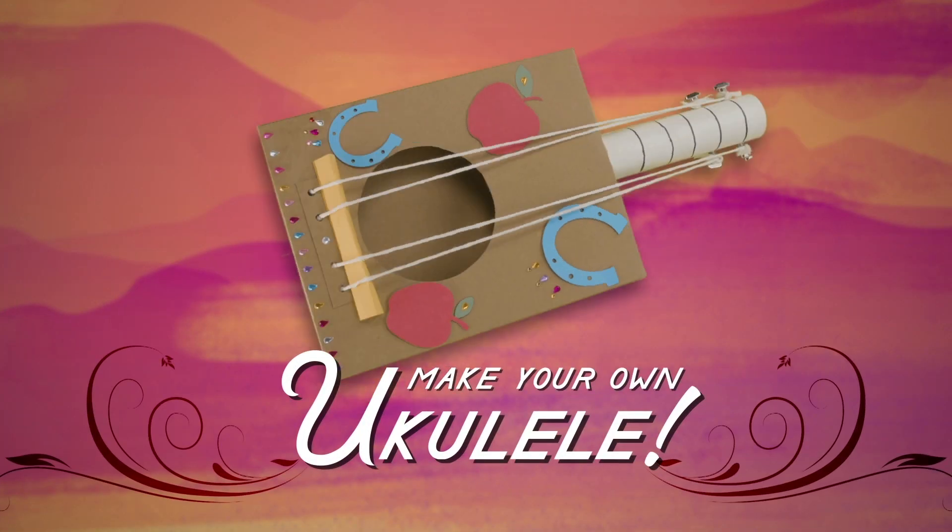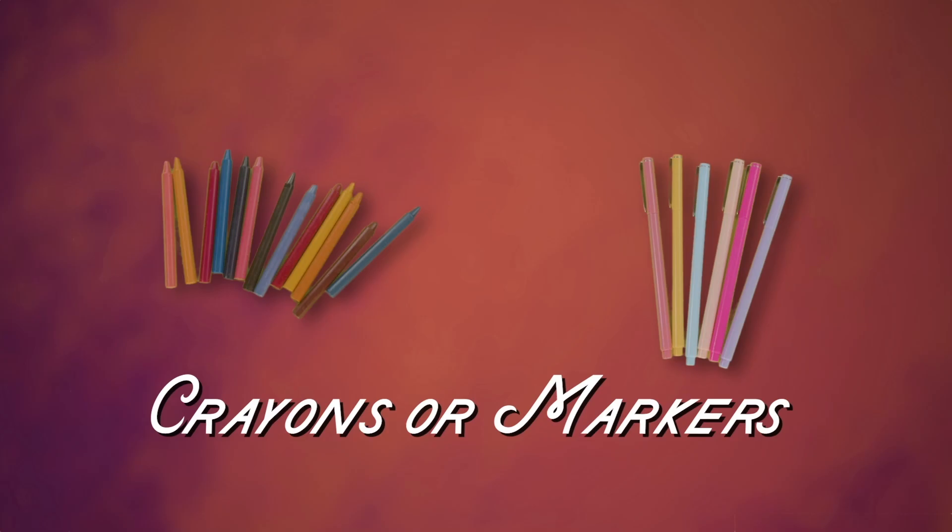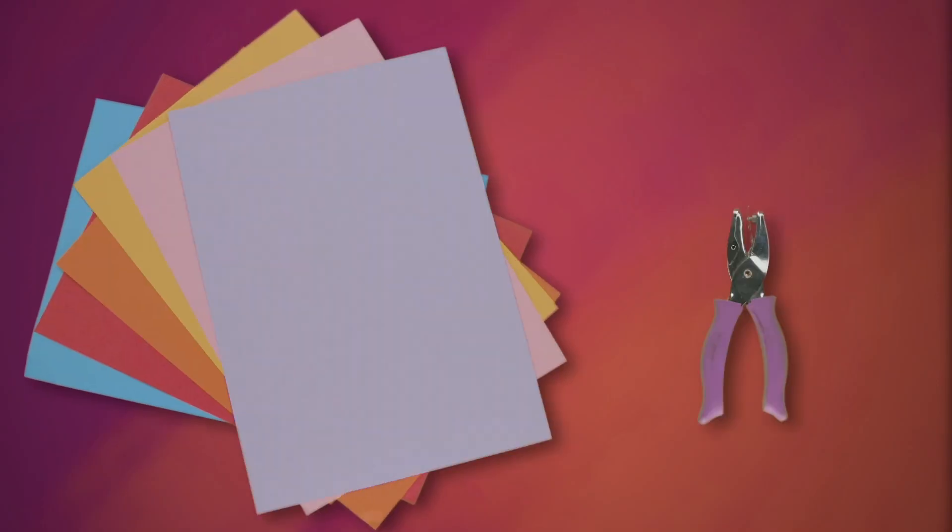First, you need a few supplies: a thin box, string, a cardboard tube, safety scissors, glue, four bolts with nuts, crayons or markers, and anything else you want to use to decorate.